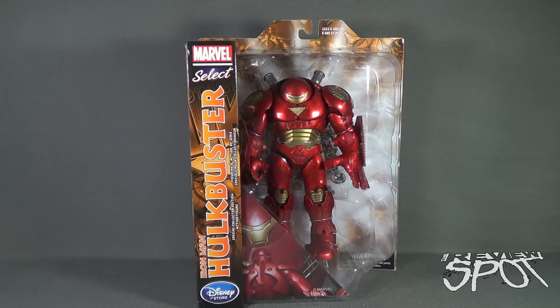Today's Toy Spot, we are having a look at the Diamond Select toys Marvel Selects Iron Man, the Hulkbuster. The special collector's edition figure — a relatively new spot to get a chance to review it earlier, but this is also a Disney Store exclusive.